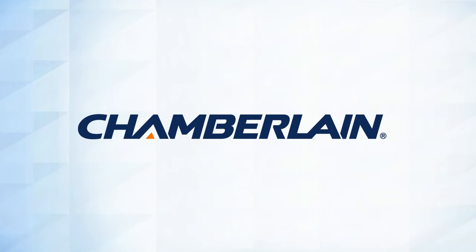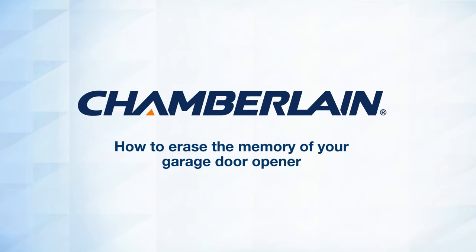Thank you for choosing Chamberlain. This video will show you how to erase the memory in your Chamberlain garage door opener for all programmed remote controls or keyless entries. This is helpful if your remote control is lost or stolen.